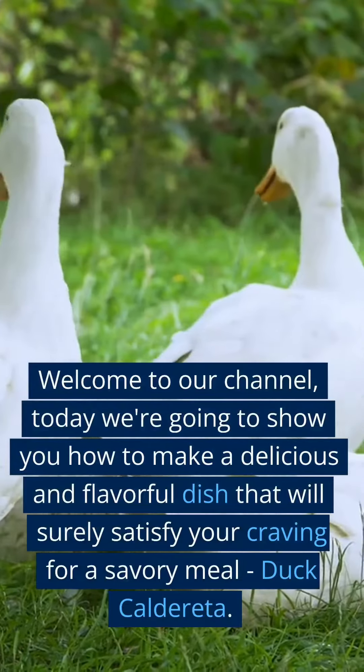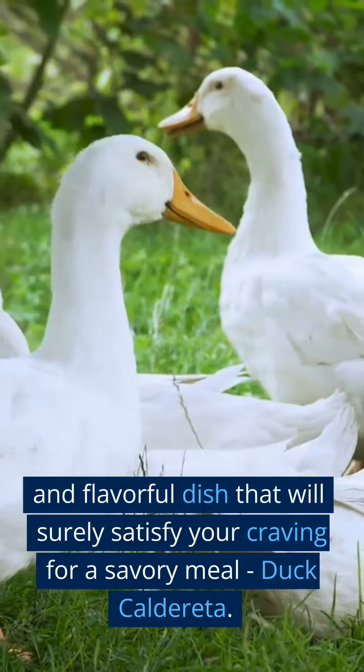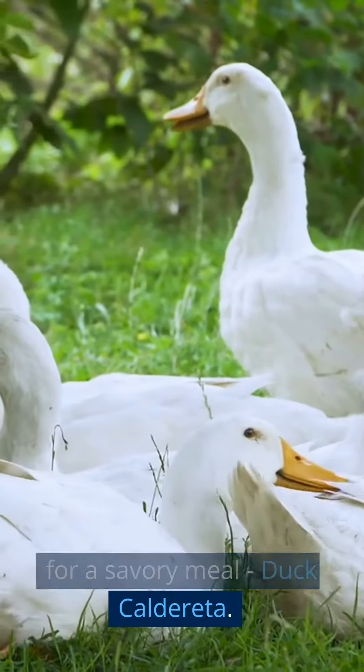Welcome to our channel. Today we're going to show you how to make a delicious and flavorful dish that will surely satisfy your craving for a savory meal: Duck Caldereta.